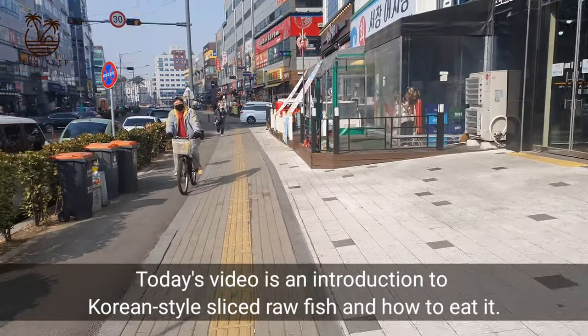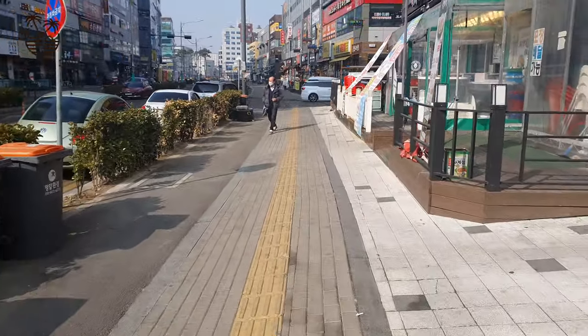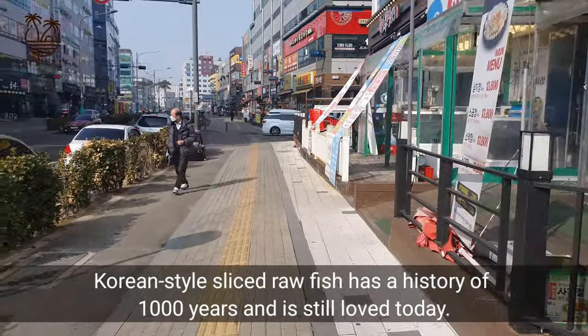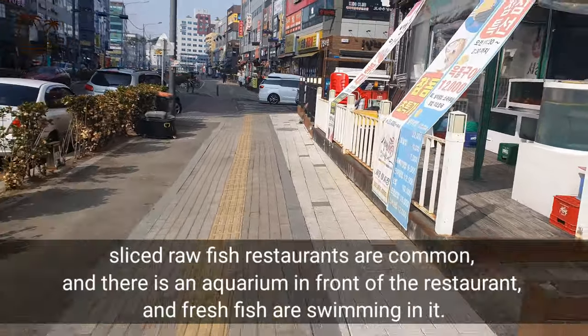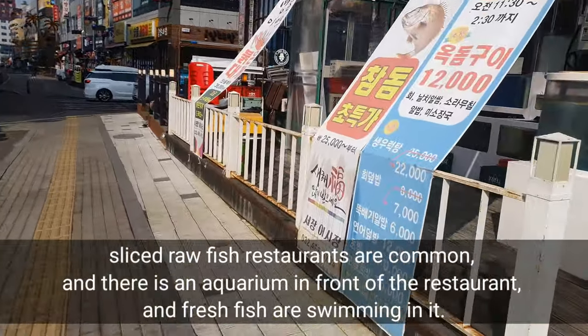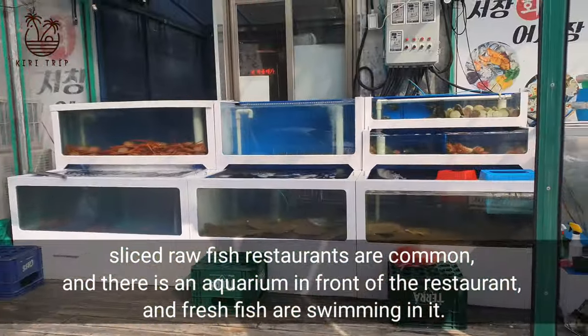Today's video is an introduction to Korean style sliced raw fish and how to eat it. Korean style sliced raw fish has a history of 1,000 years and is still loved today. Sliced raw fish restaurants are common, and there is an aquarium in front of the restaurant with fresh fish swimming in it.